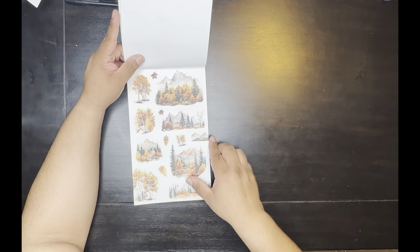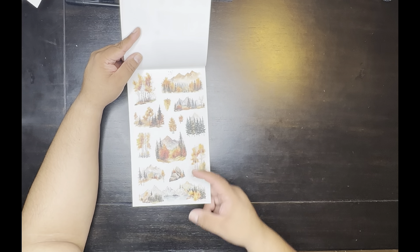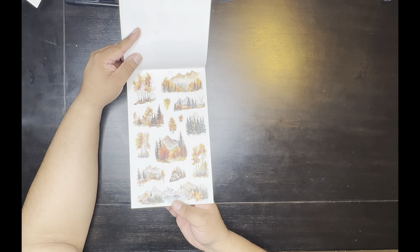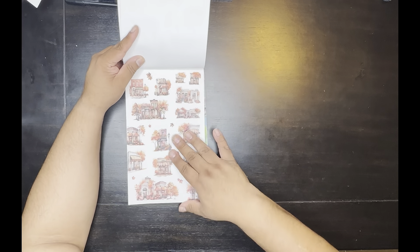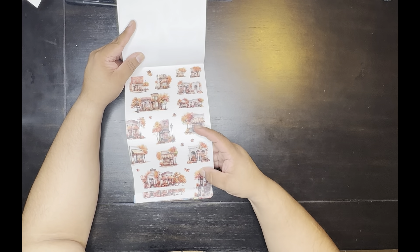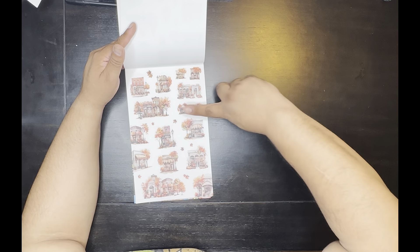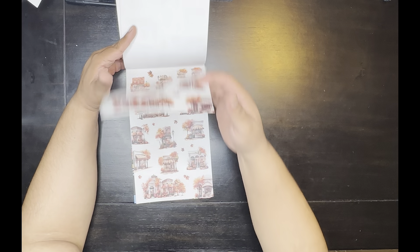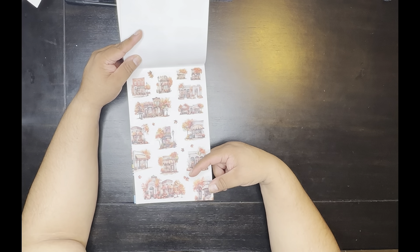These are on plastic — you get two of those. Some more of the woods scene, you get two of those, and those are still in plastic. These are in plastic as well. These are like little storefronts, they're kind of cute — really small, like the size of my finger. These look good on a mini.